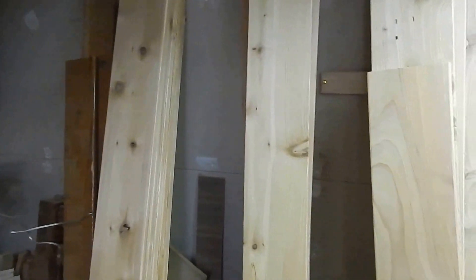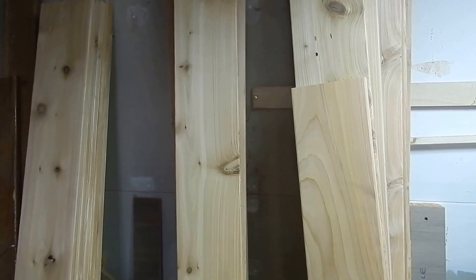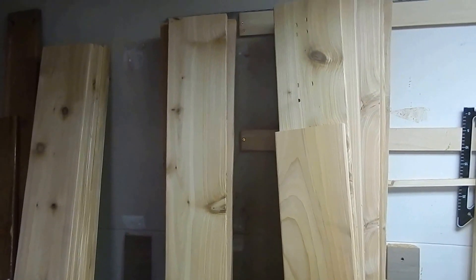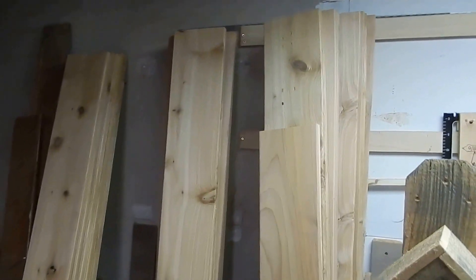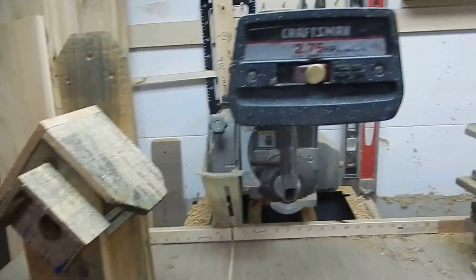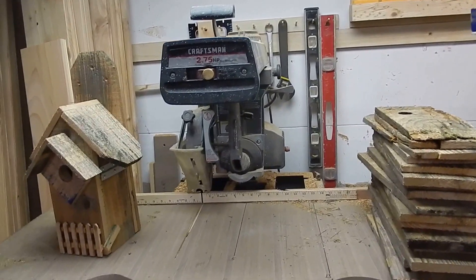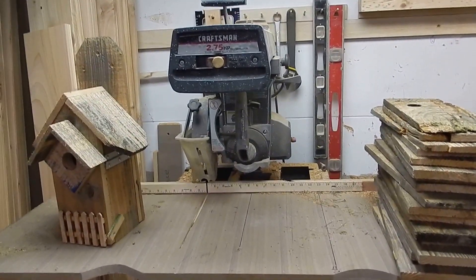Here's some 7/8ths thick by about 7½ inches wide by 6 feet tall cedar. Here, there's one of my rustic bird houses. A Craftsman radial arm saw — $20.